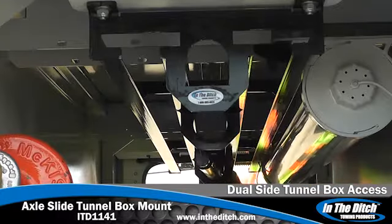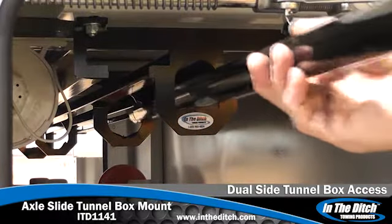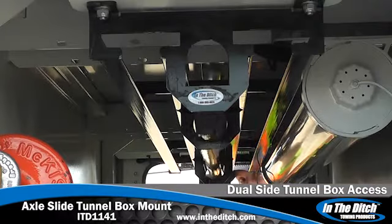The dual side access design enables convenient storage and removal of two axles and a breakover bar from either side of the truck tunnel box for added safety.